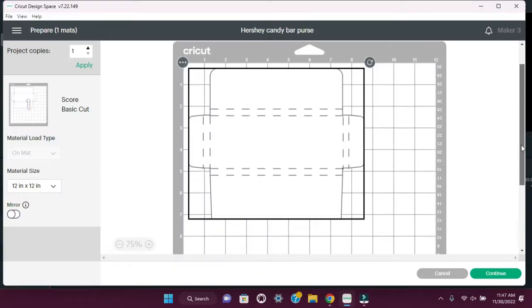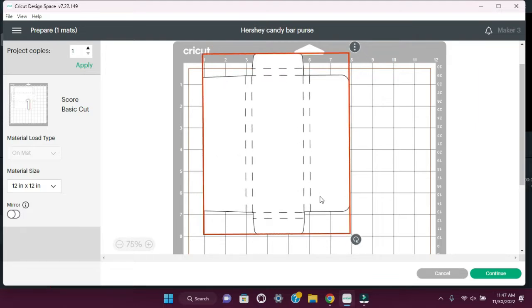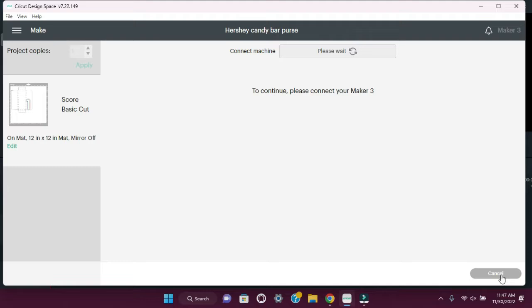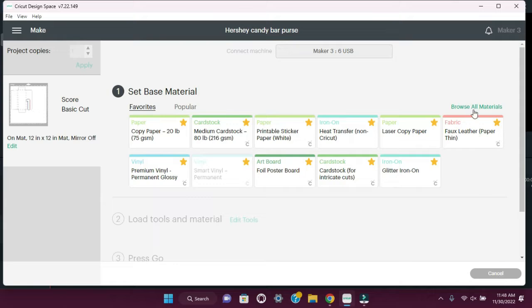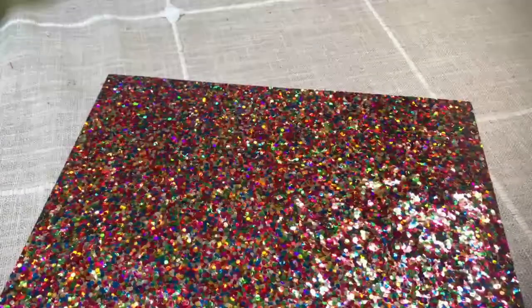In Cricut Design Space, we're going to go ahead and upload the image and I'm going to rotate it sideways because I'm using an eight and a half by eleven sheet of glitter cardstock. We'll hit continue, browse all materials, and select glitter cardstock. Now we're ready to go ahead and load the mat.